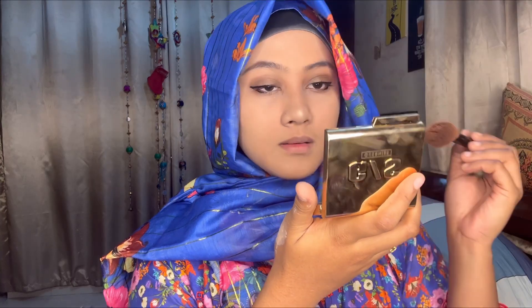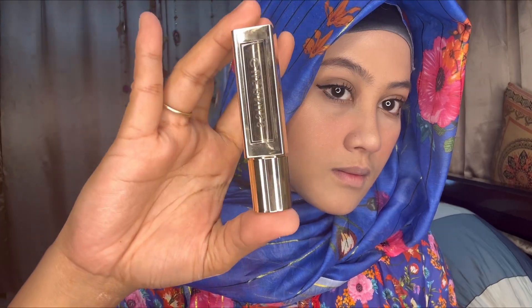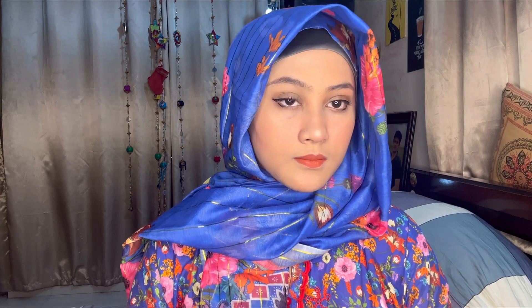I'll take a regular brush and give it a little bit. I've tried a lot of brushes, so I'll just use a little. I've used a light product on my lips with my lipstick to complete the look.